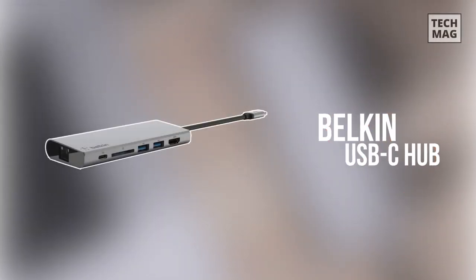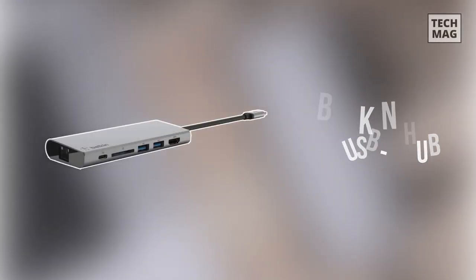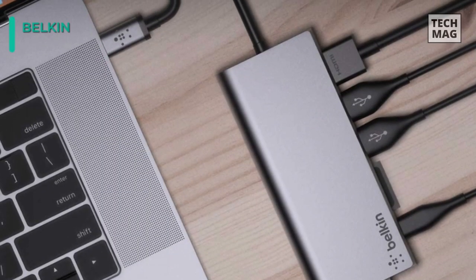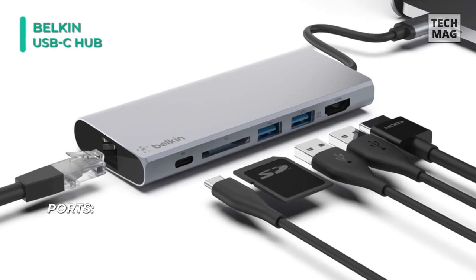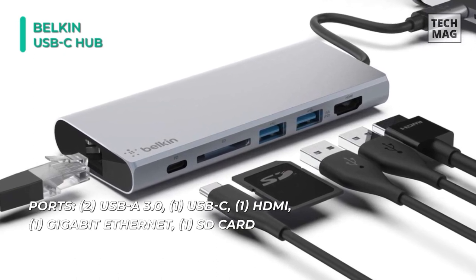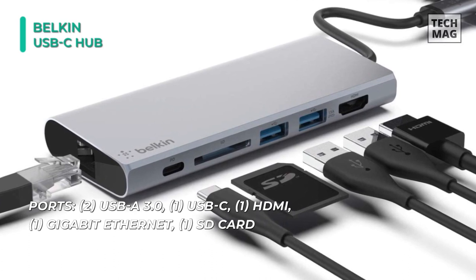Expand the functionality of your USB-C laptop with this USB Type-C docking station hub from Belkin. It also supports pass-through charging up to 60 watts, eliminating the need to choose between port extension and power. Plus, with a 1 gigabit Ethernet port, you'll always have a safe and secure internet connection.